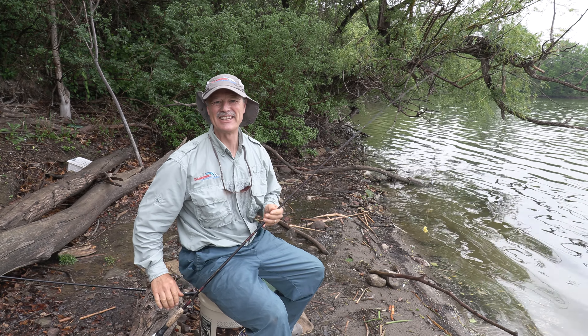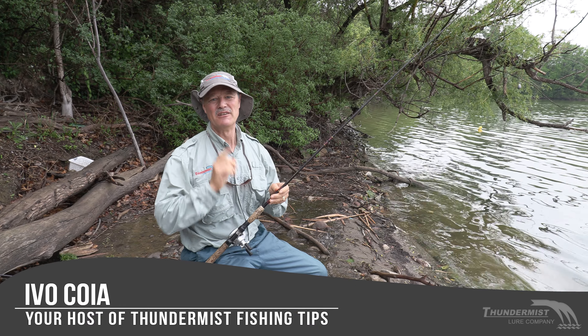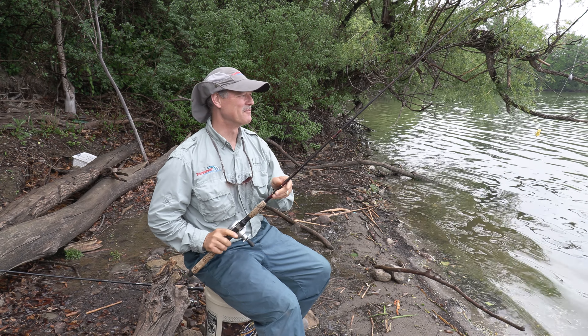Hi folks, it's Ivo here from Thundermist Lure Company and welcome to today's episode of Thundermist Fishing Tips. If you're passing through for the first time, feel free to subscribe, and if you're tuning in again, as usual, it's great to see you.